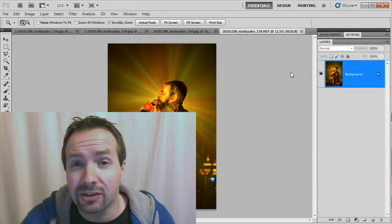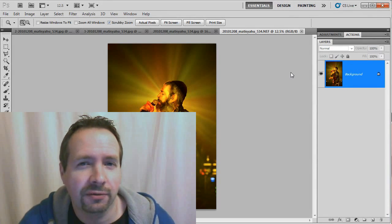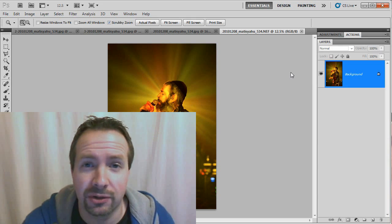Hello, I'm Gavin Hoey, and you're watching an exclusive video for froknosephoto.com.